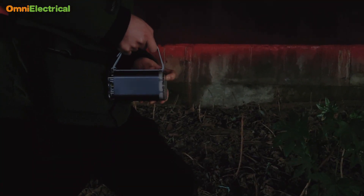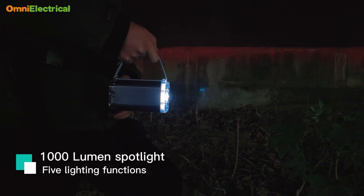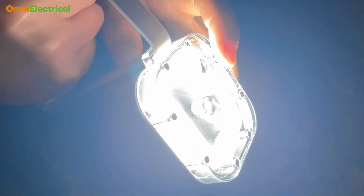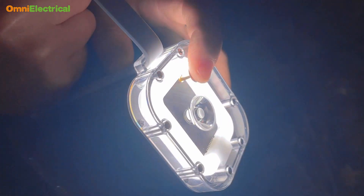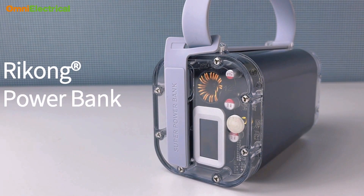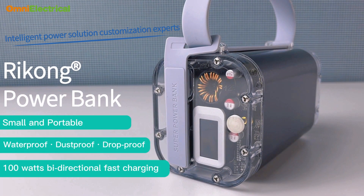We also installed a 1,000-lumen spotlight with an adjustable angle and five light functions that can meet all your needs. This is an expert in innovative smart energy power and charging. You will never have that worry of power anymore.